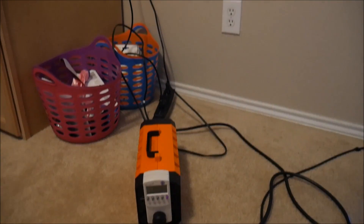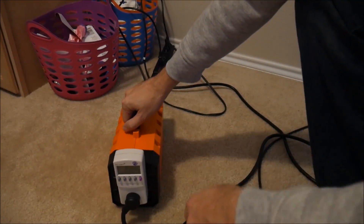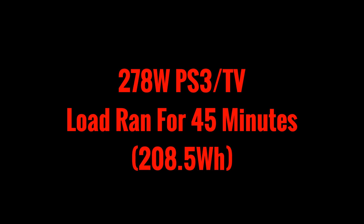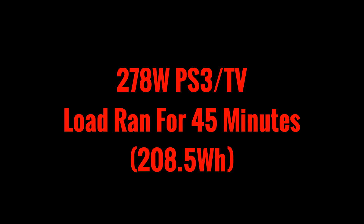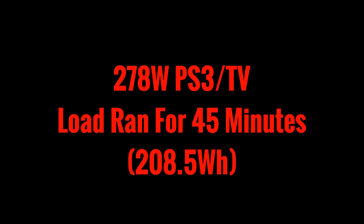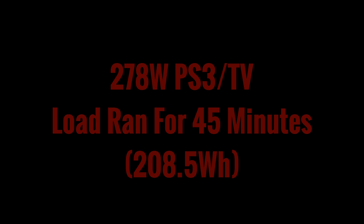With the generator fully recharged, it was time to try a bigger load. I hooked it up to my PlayStation and TV and ran it until it stopped. Under a higher load of 278 watts, the generator only ran for 45 minutes, giving us only 208.5 watt hours. That makes sense because of Peukert's law, which tells us that as amperage increases, battery capacity decreases.